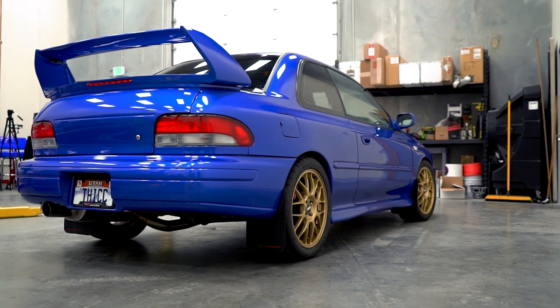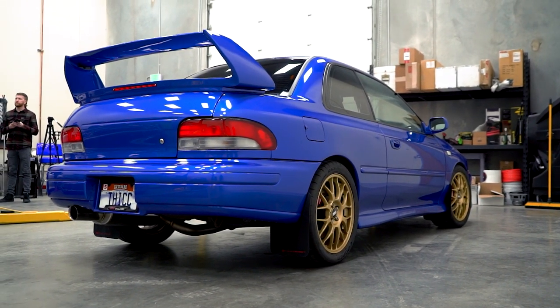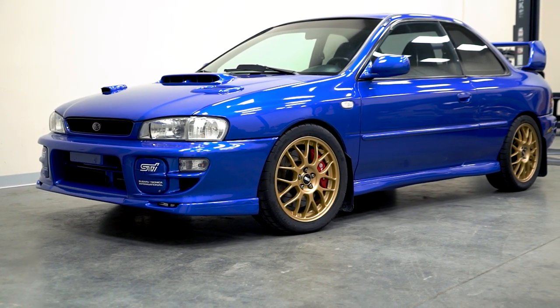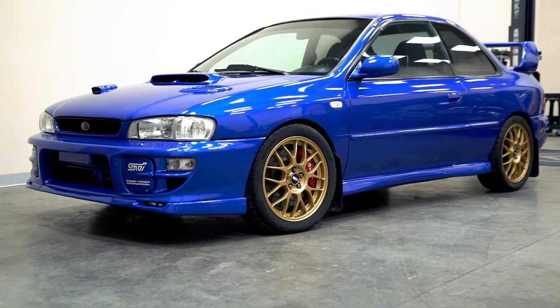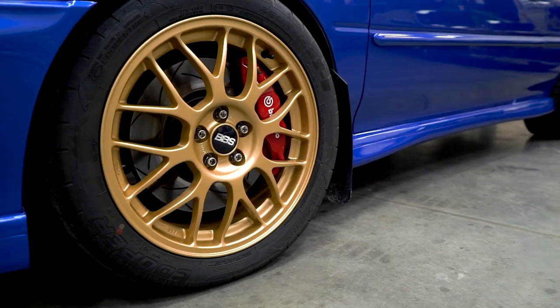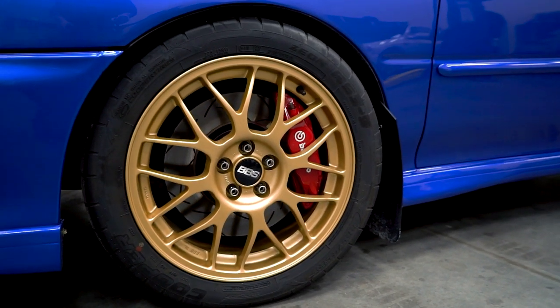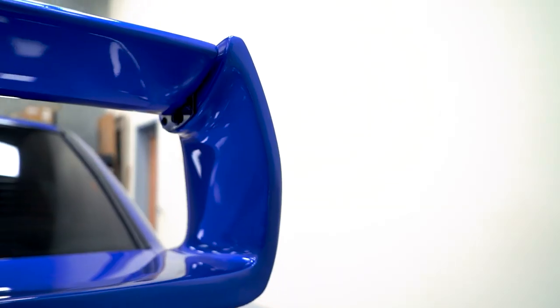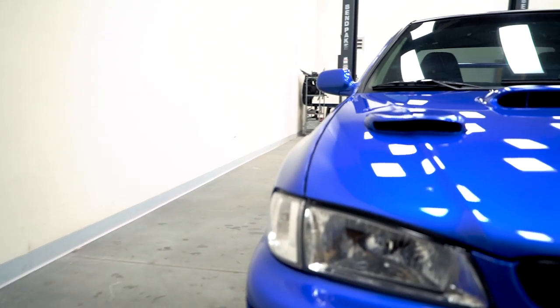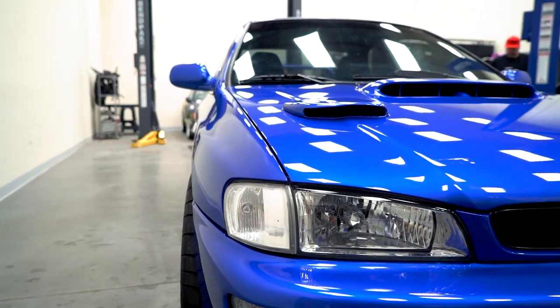The exterior is mostly stock parts but from different cars. It's got a full PPG repaint in rally blue pearl, sort of a tribute to the old rally cars. I've got BBS RG 345 wheels, I think is what they are, and a 22b adjustable wing.